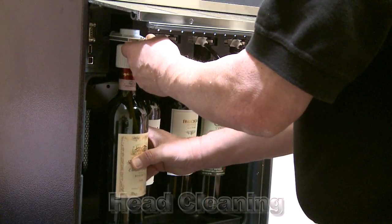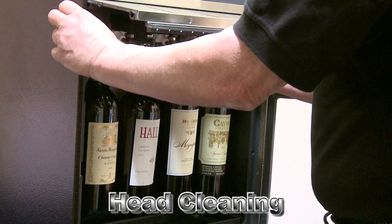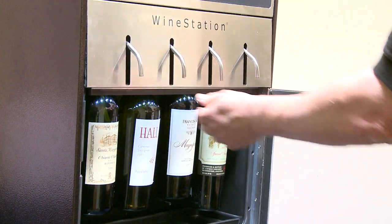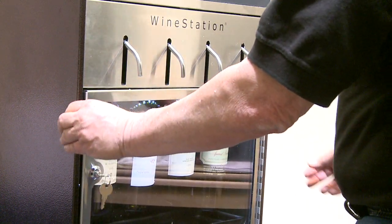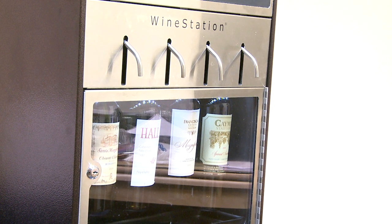At the core of the wine station is the patented clean pour dispensing head technology. As the wine is being dispensed from the bottle, the dispensing head and the pickup tube will come in contact with the wine.